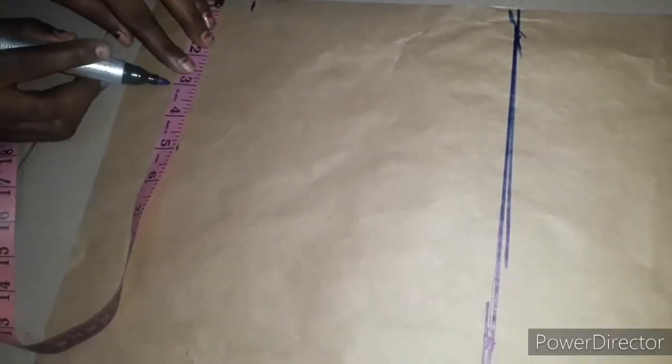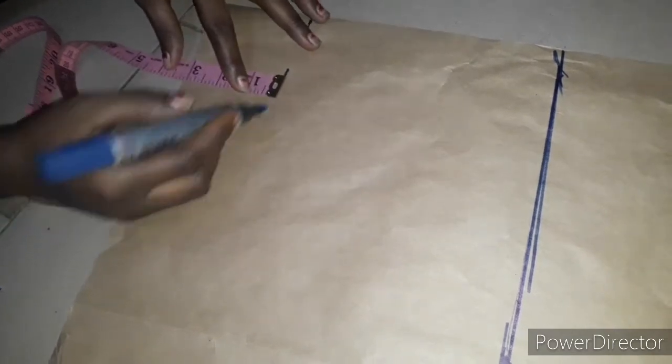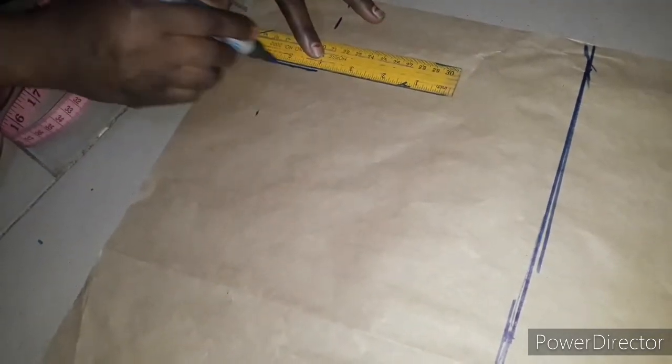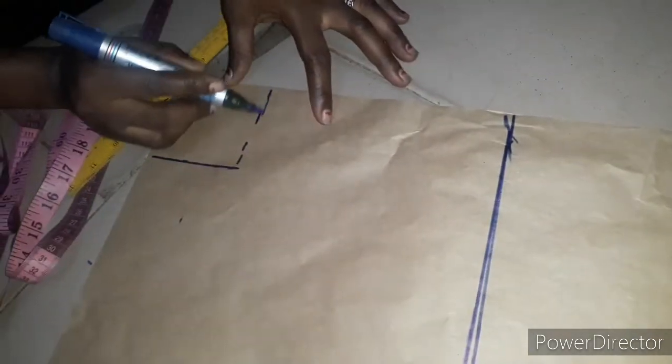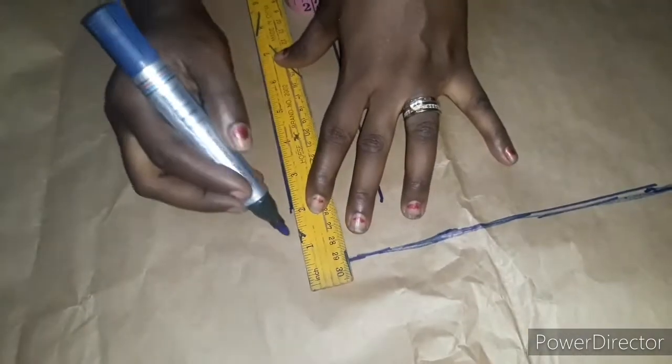The next thing I'm going to do is mark the neckline. I'll be using 3 inches by 3 inches — 3 inches depth and 3 inches length. For an adult you can use 4 by 4 — four inches depth and four inches length — but I'm making this for a child of 10 years. I'm connecting the lines together and using my French curve to bring out the neckline. It has to be free at the neckline so the person can wear it easily. I'll cut it out — it's a very simple pattern.